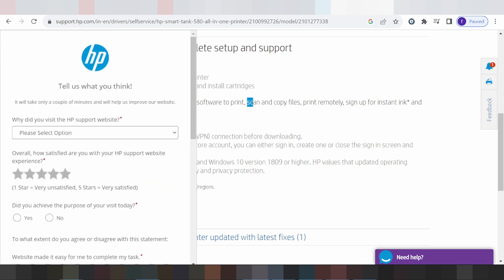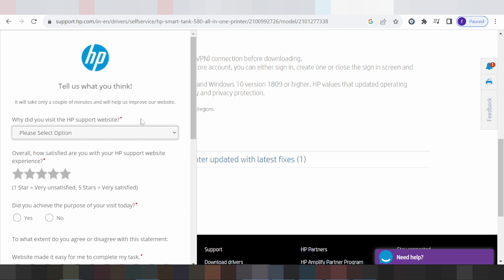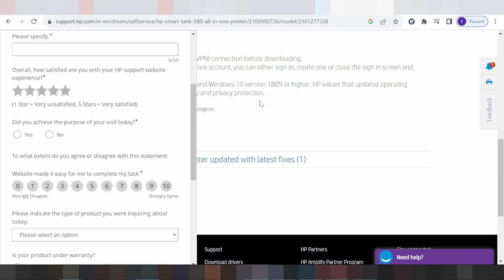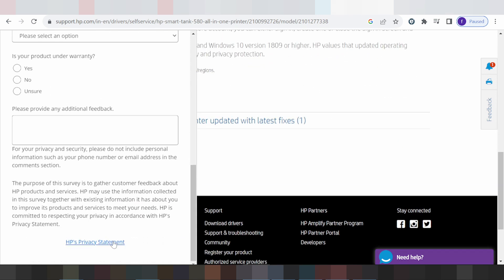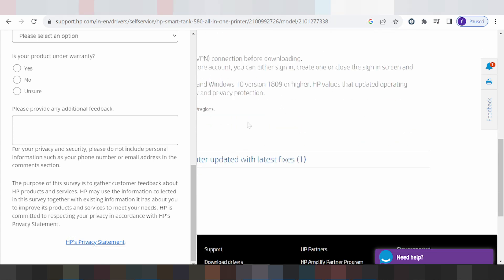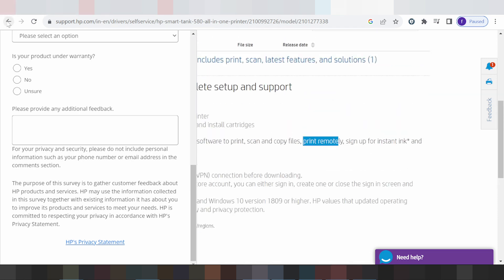This section covers the printer scanner, copy functions, and remote print options. You click here for the Wi-Fi settings, then click back.